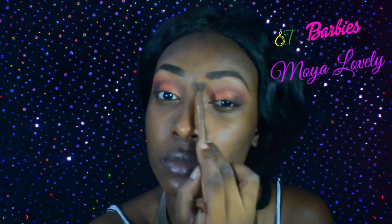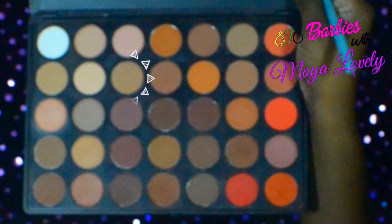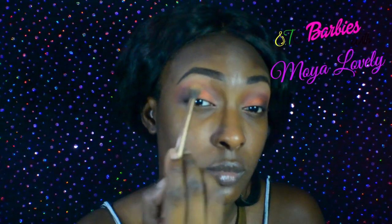All right, so you know we have to set the brow bone. Even though I kind of did when I applied my primer — I set my primer before doing this look — but I'm just going to intensify that, and I'm using this light brown shade.